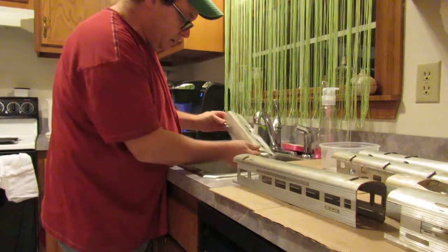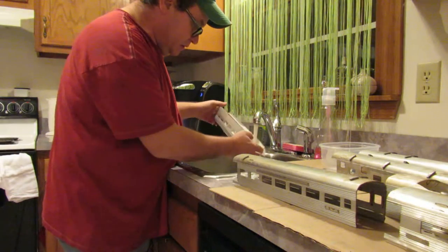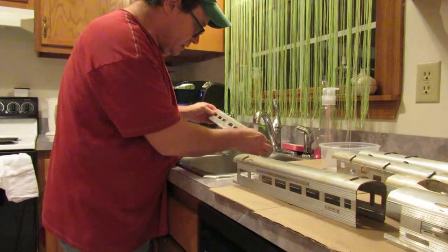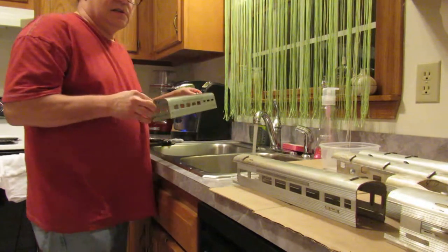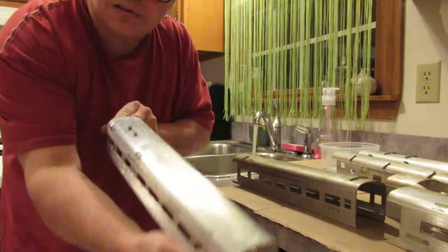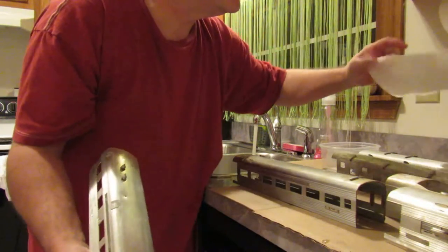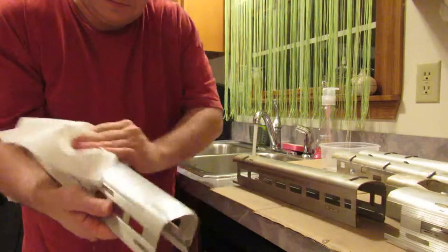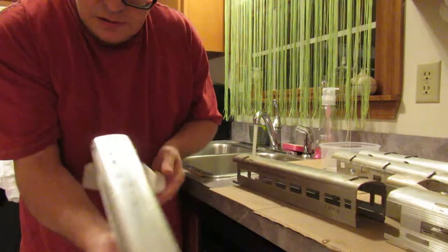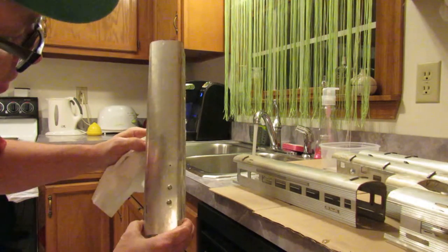Put the car back under there, cleanse all the stuff off good. And voila — looks all right, got it all ready. You'll see as when you dry it off, you'll still see all that oxidization in there and everything.